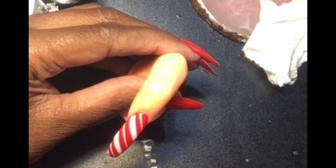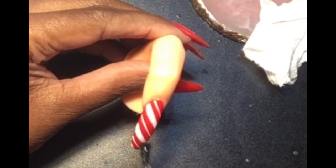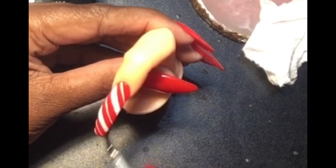This is gel polish, so I will cure it for 60 seconds. Then I will apply the top coat — quick tip: polish in the same direction as the stripes so we don't smear the white polish and mess up our work — then cure for another 60 seconds.